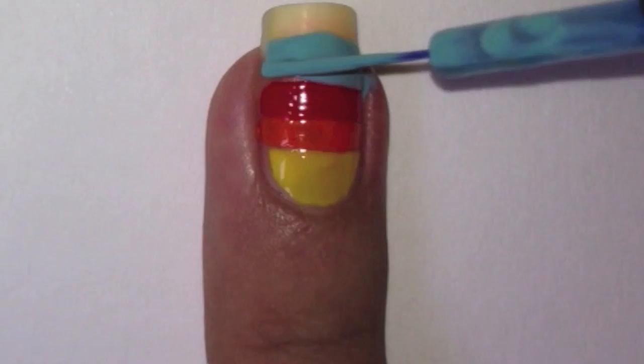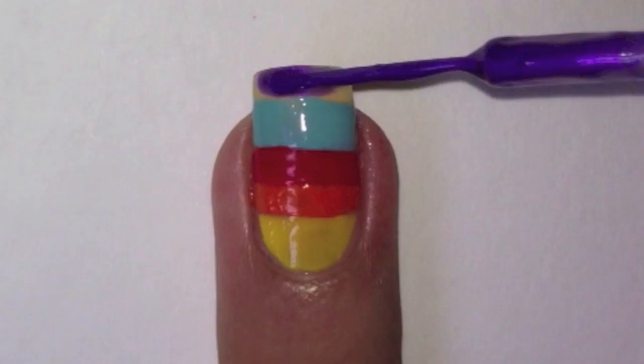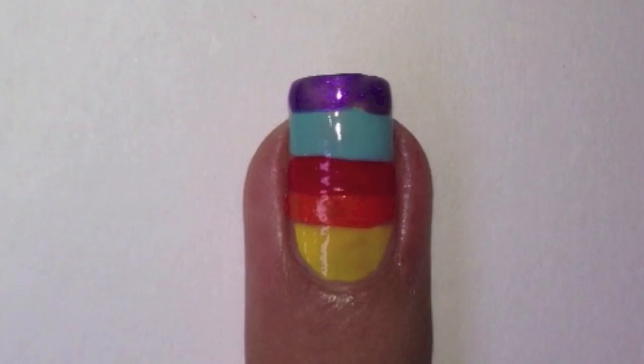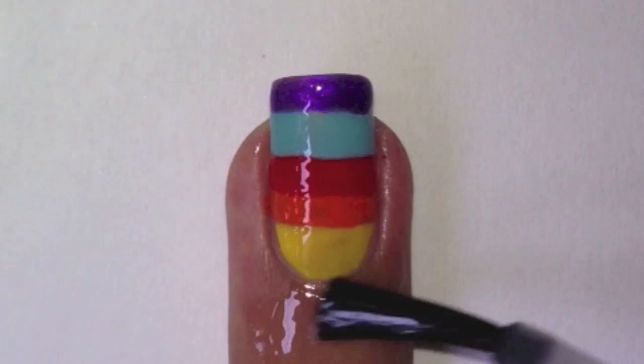Paint on a stripe with a blue striper, and also a purple striper on top of the blue stripe. Apply a top coat to protect your design, then finish off by applying some cuticle oil.